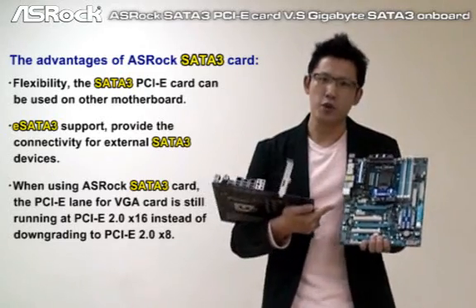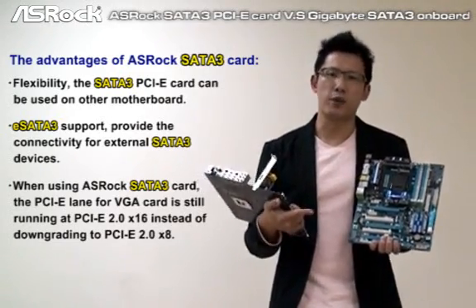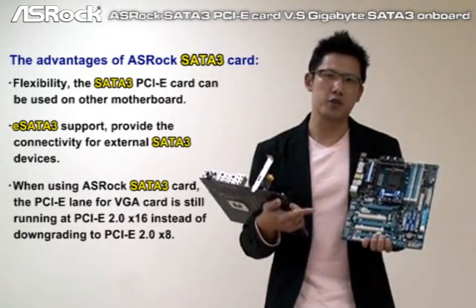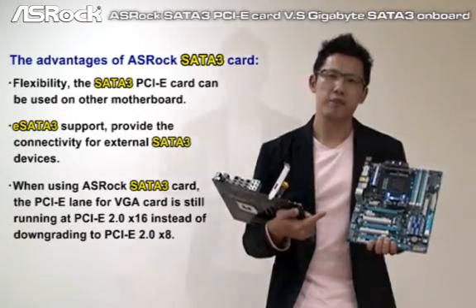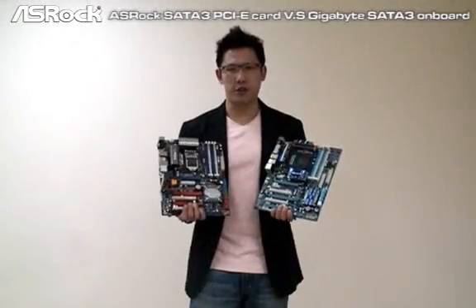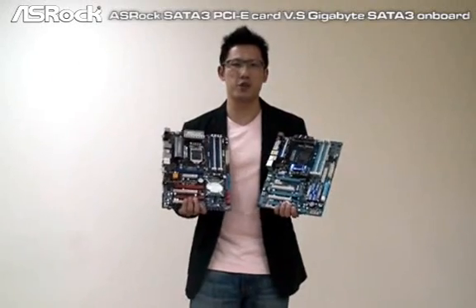However, if you use the SATA 3 onboard IC, your VGA card will only run at PCIe 2.0 x8. That is great, right? And to be a clever customer, I guess right now you already have the answer in your mind — which one is your best choice?